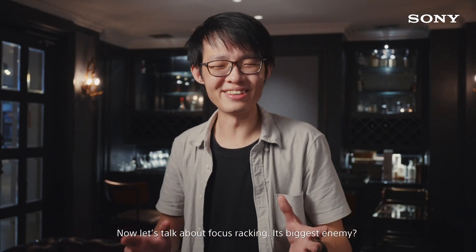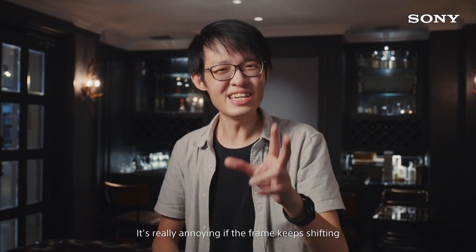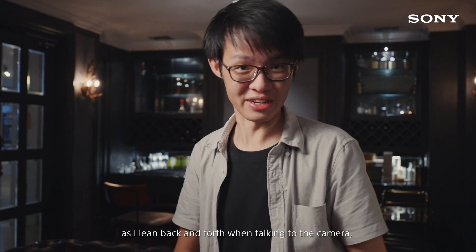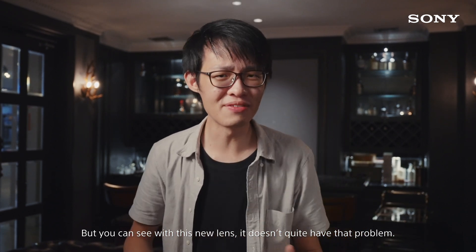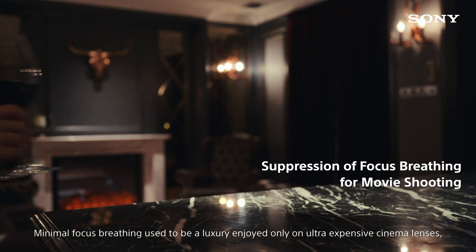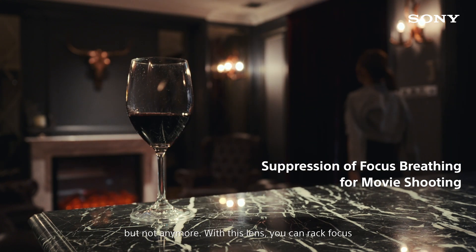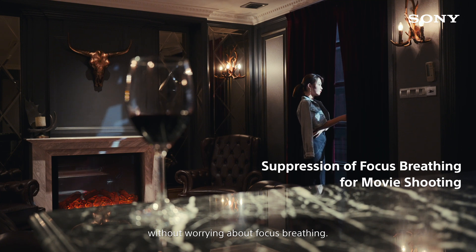Now let's talk about focus racking. Its biggest enemy: focus breathing. It's really annoying if the frame keeps shifting as I lean back and forth when talking to the camera — that's something content creators like myself struggle with. But you can see with this new lens it doesn't quite have that problem. Minimal focus breathing used to be a luxury enjoyed only on ultra expensive cinema lenses, but not anymore. With this lens you can rack focus without worrying about focus breathing.